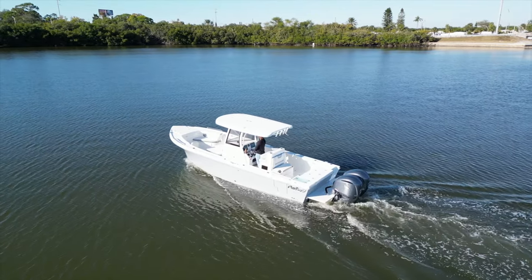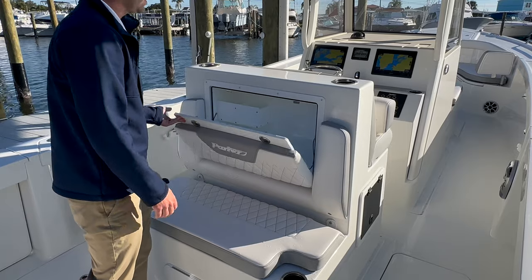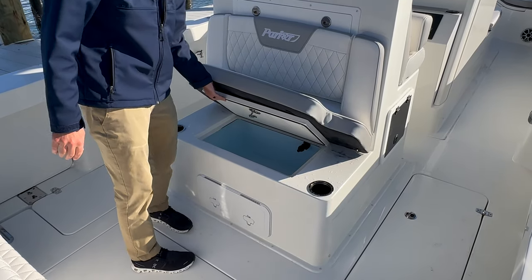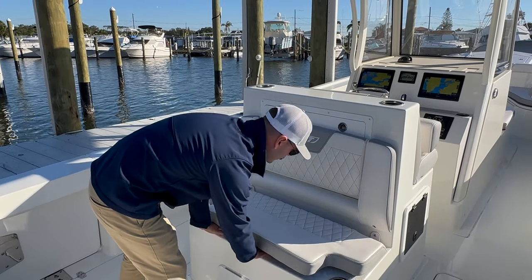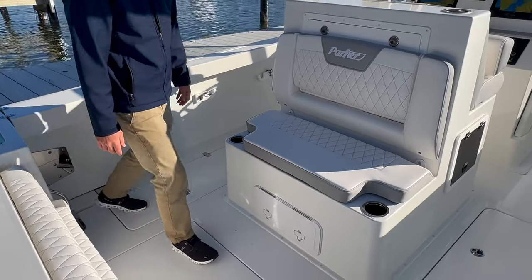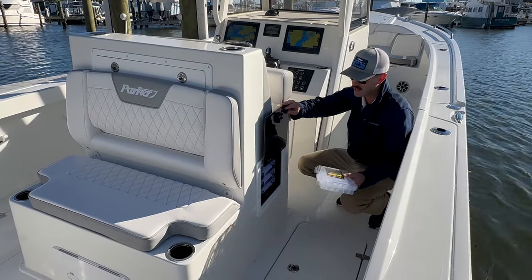Let's talk about this newly designed helm seat and leaning post area. If I fold this down, you have a lot of hidden tackle storage right behind the backrest of this console seat. And then directly underneath, right where the other one was on the 2801, we have a nice secondary live well here. So two live wells on this boat. If you want to use this as a cooler, you can — it is insulated. There's also Plano box storage on the sides, with a mirroring one on the opposite side.